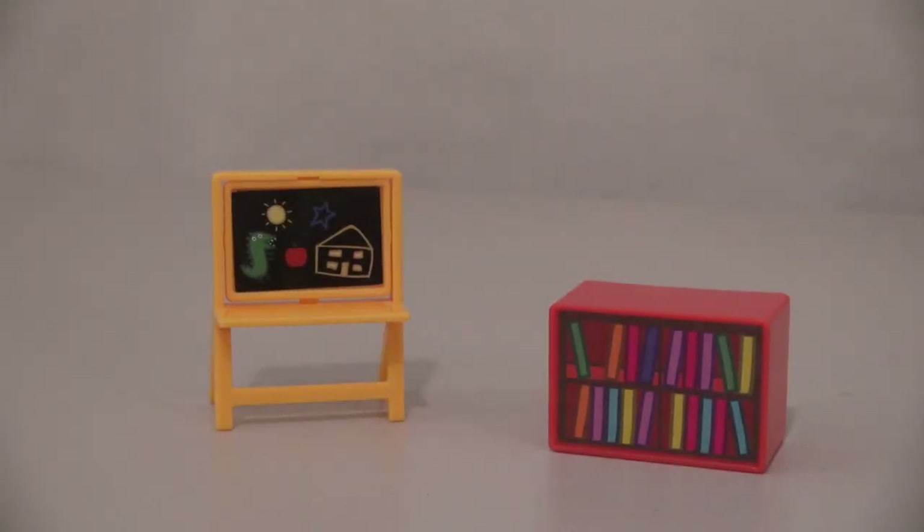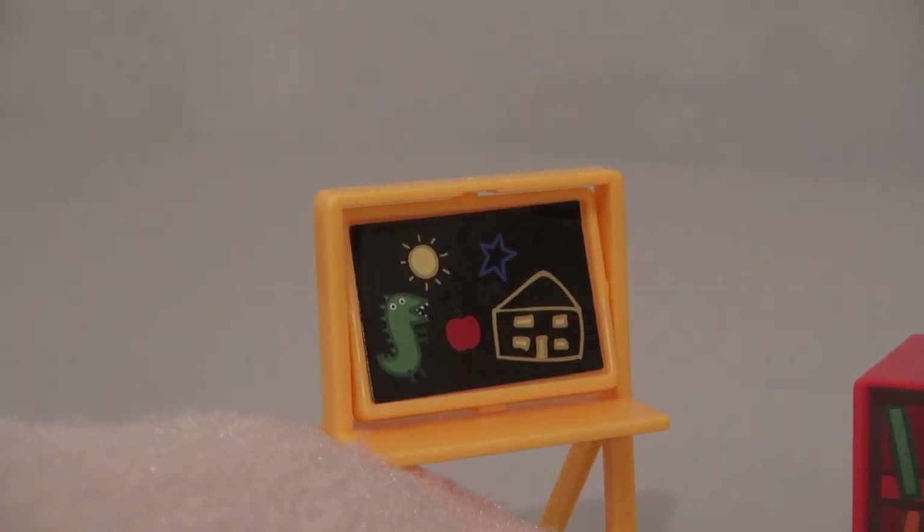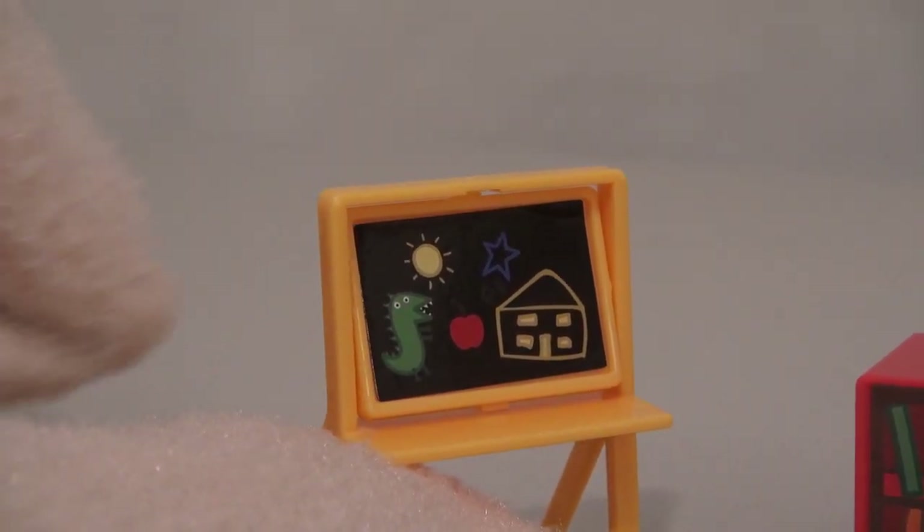Also in this playset we get a bookshelf and a chalkboard! The chalkboard's cool because we can rotate the picture out. Looks like that monster's getting ready to destroy the school with those killer apples — better watch out!